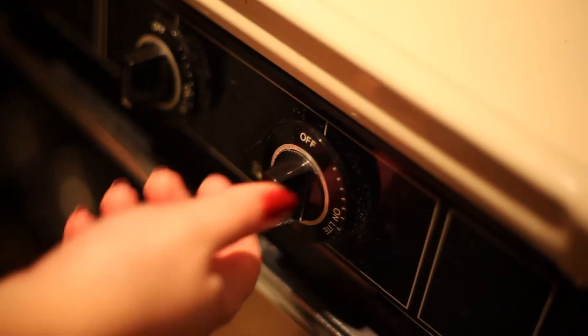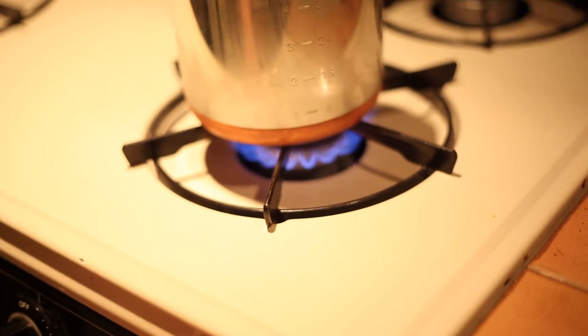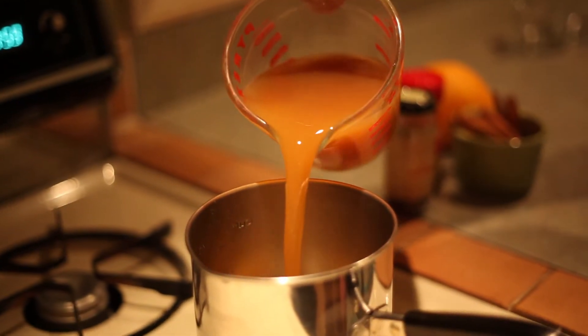Our first step is going to be to start up the stove because it's hot apple cider after all. Then we're going to add the cider right to the pot.